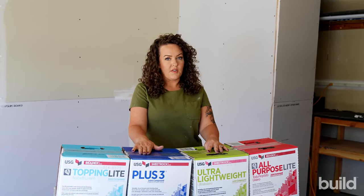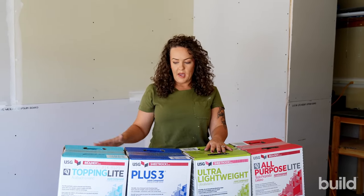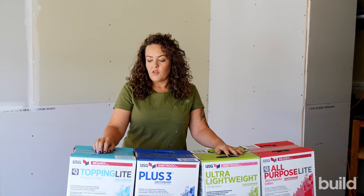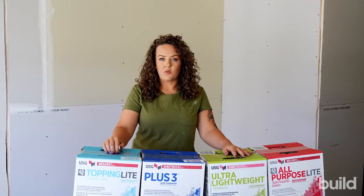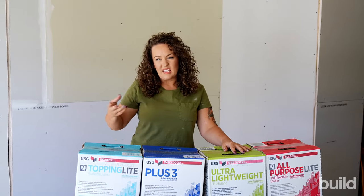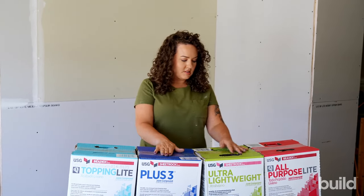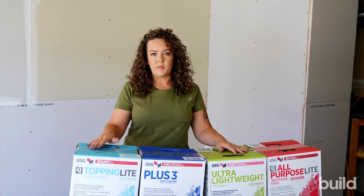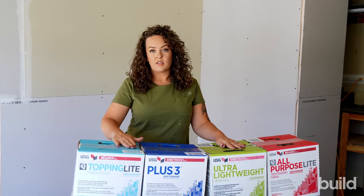You can also use Plus 3 for level fiving — it's just a really great all-purpose finishing mud. Topping is exactly as it sounds: you'll be using this for only your top coats. It's not recommended for your first coat on metal corner bead because it doesn't have the gluey and sticky properties, so it won't stick as well. For first coating on metal, Plus 3, all-purpose, ultra lightweight, hot mud, or AP is going to be a better choice. Topping should only be used for topping, as it says on the box.